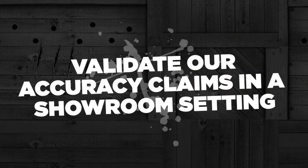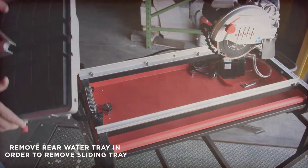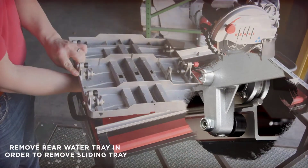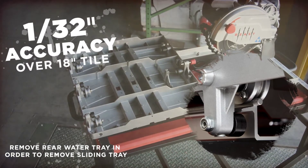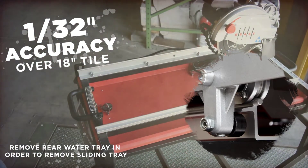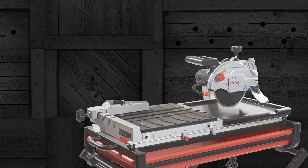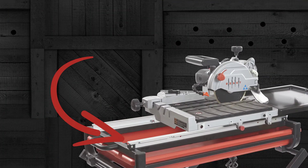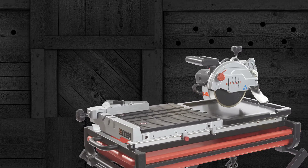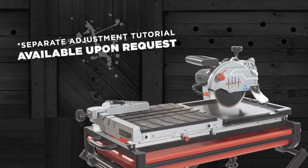By highlighting the minimal movement and comparing to other saws on the market, we can validate our accuracy claims in a showroom setting. The B7 7-inch Tile Saw utilizes a multi-bearing system to provide 1/32nd of an inch accuracy over an 18-inch tile, making it the most accurate 7-inch tile saw on the market. The wheels ride along the left guide rail, which is easily adjusted to maintain pinpoint accuracy throughout the life of the tool. A separate adjustment tutorial is available upon request.